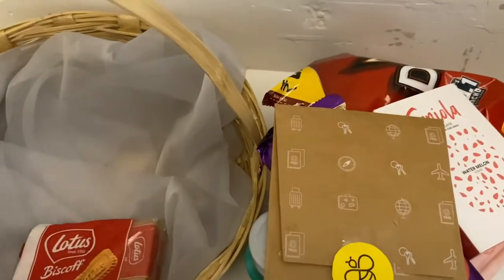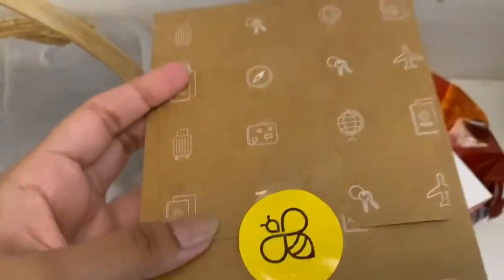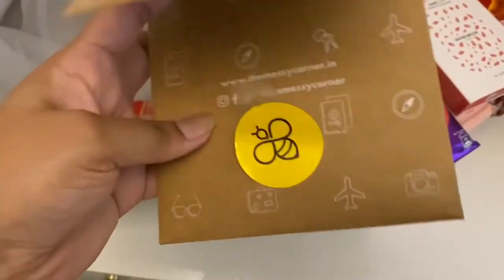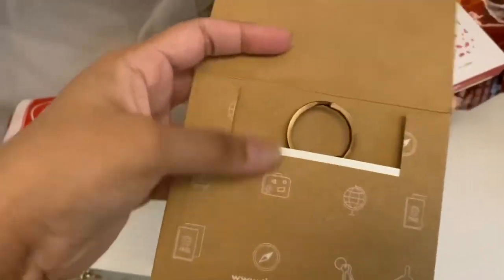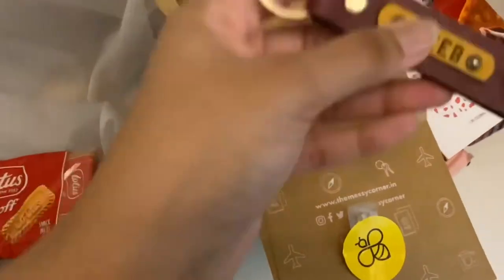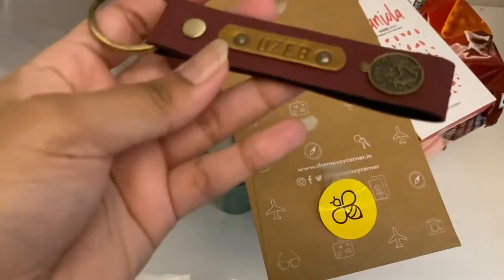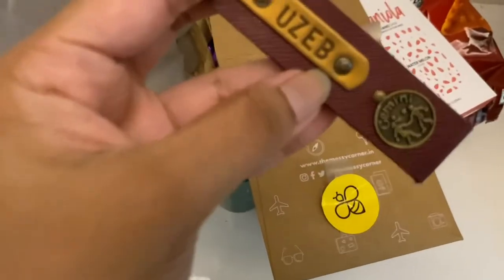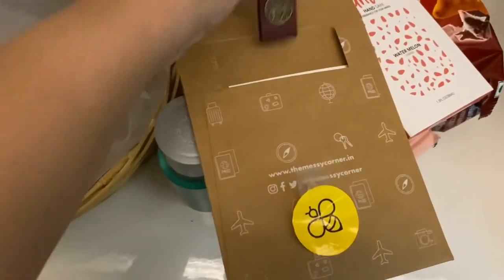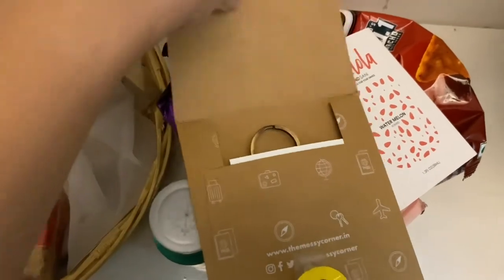We also have a keychain and his favourite biscuits. The keychain is actually customized — we got it from Instagram. It has his star sign and his name on it, so I thought let's include that in the hamper.